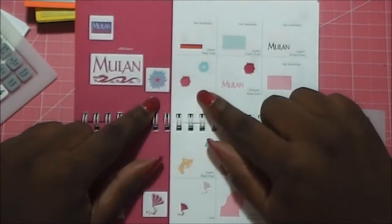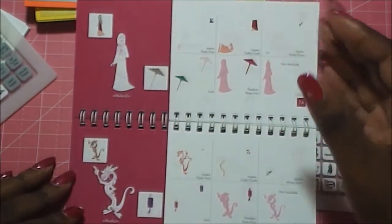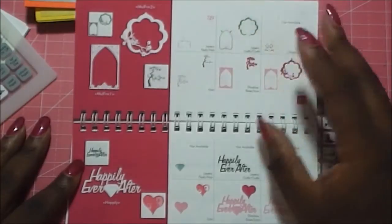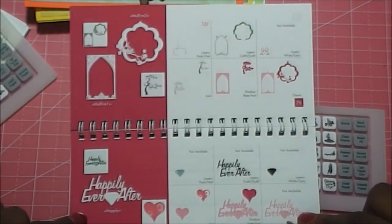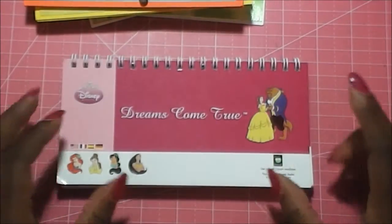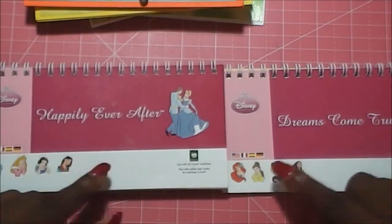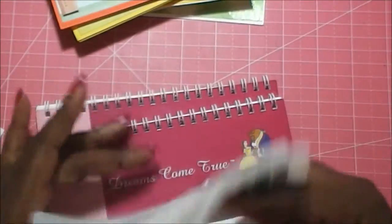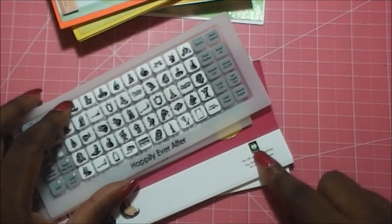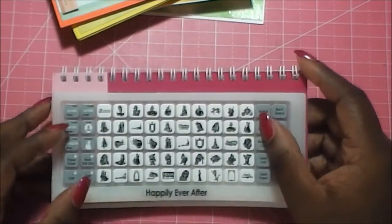Then you have Mulan, and again Mulan is another one where they don't give you the silhouette, and there's really no fancy dress for her. You get the long dress and that's pretty much it. Then you get the frames — I love this cherry blossom type — and then you get the phrase 'happily ever after.' So those are the two Cricut cartridges we're featuring this month. They deal with eight different movies across the Disney spectrum with the princesses, and you can use them with your Cricut Create or Expression, and they cut wonderfully with the Explorer.